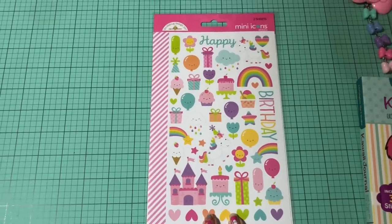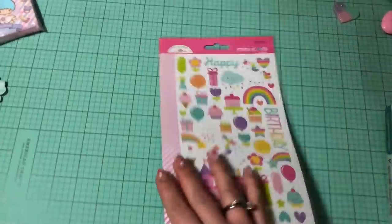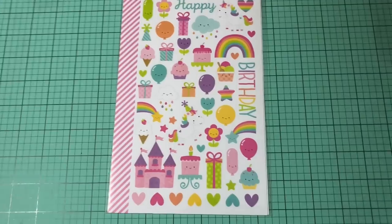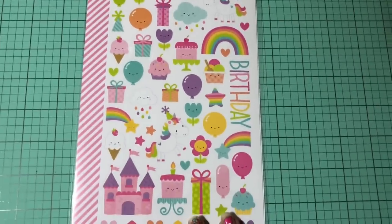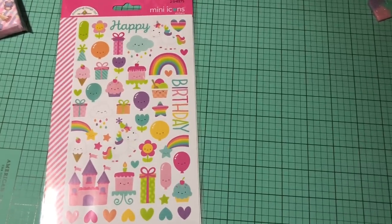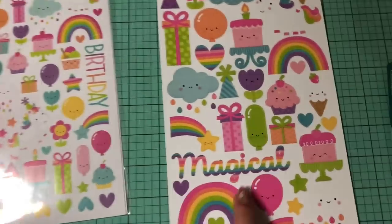So I did get these mini icons here. One great thing about these that I didn't realize the first time I ordered them is that they come with two sheets, which is really awesome. I have already used the castle sticker from my first set and it turned out so great. I love these stickers so much — they are so cute. They do have a white border around them, so you do want to keep that in mind as that might not work for certain projects.